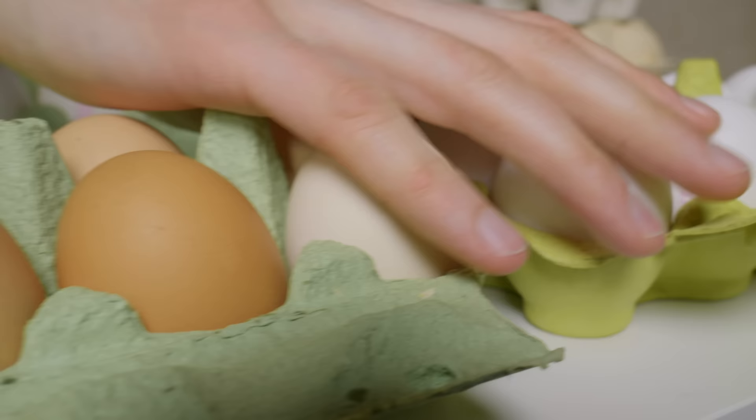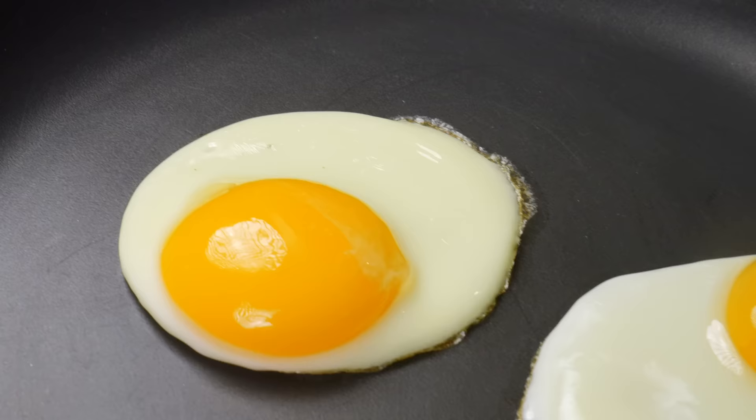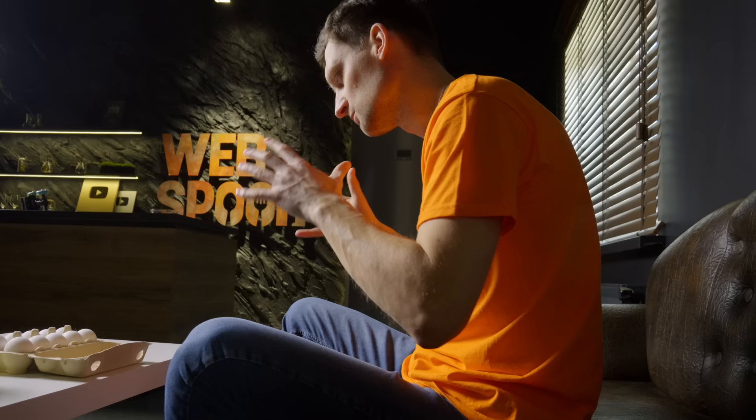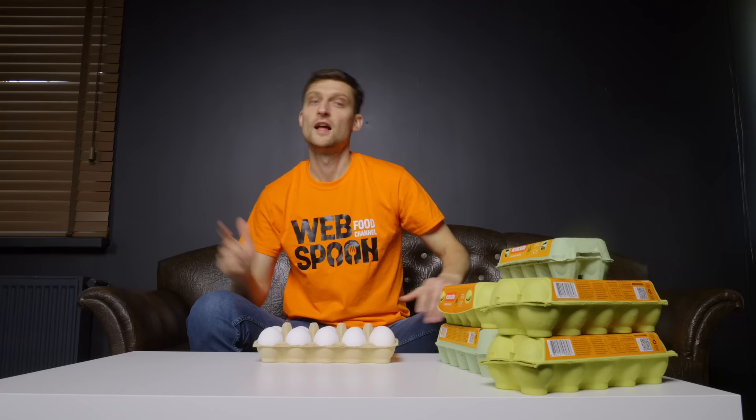Hi everyone! Eggs are the most popular product in the world and every day we cook something with them. That's why I've prepared a selection of 18 life hacks with eggs for you. Let's get cooking!